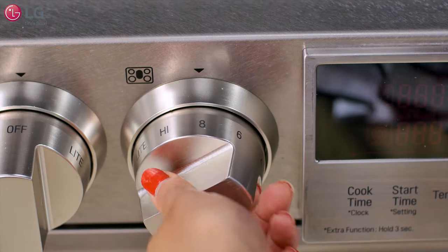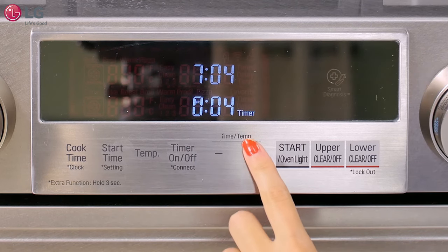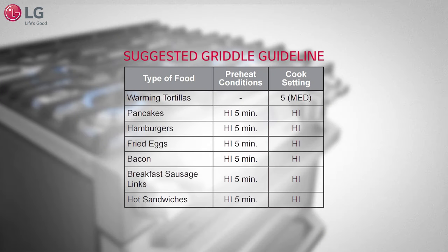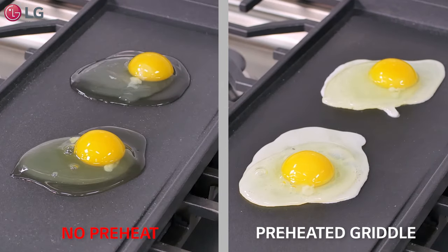It is necessary to preheat the griddle to ensure proper cooking temperatures and even heat distribution throughout. The recommended preheat time for the griddle is approximately 10 minutes, although this can vary by food item, and failing to preheat your griddle may result in undercooked food or longer cooking times.